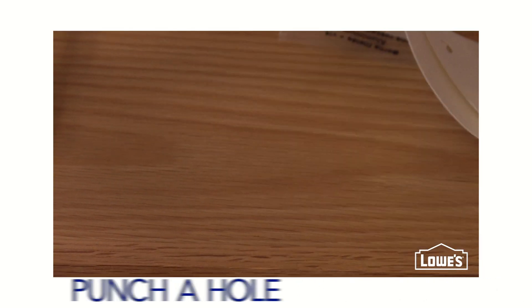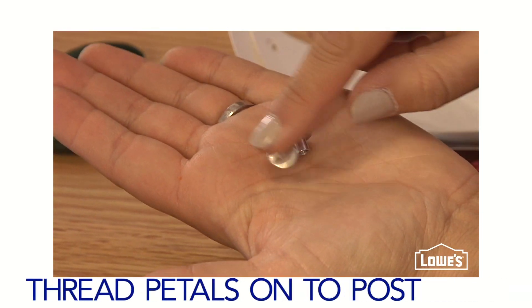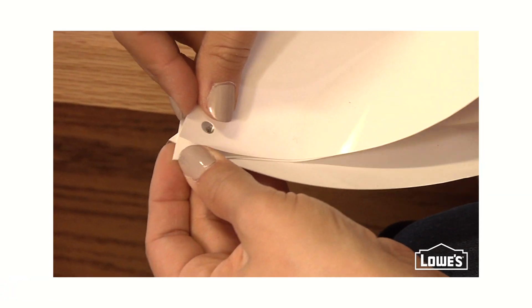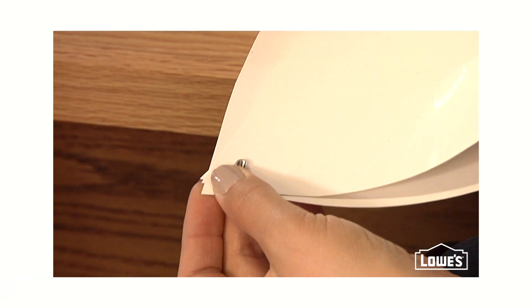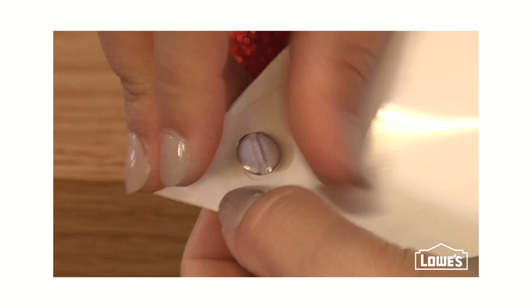Use a paper hole punch about a half inch from the tip of the uncreased end. Thread the six large petals onto the thicker half of the threaded post, then the small petals, and gently tighten.